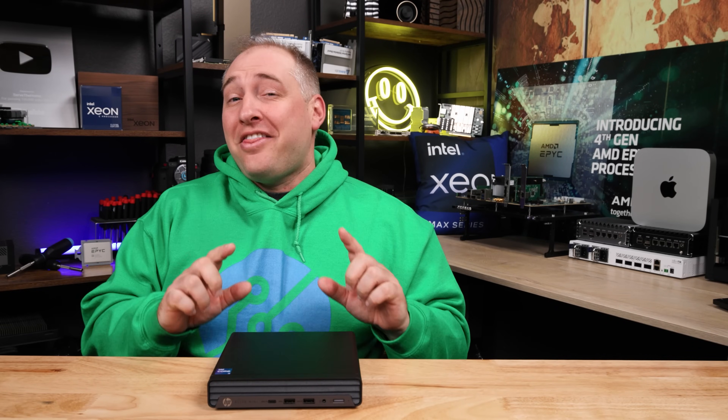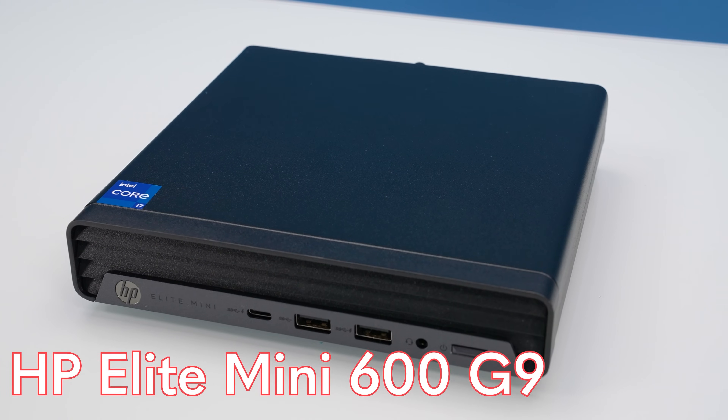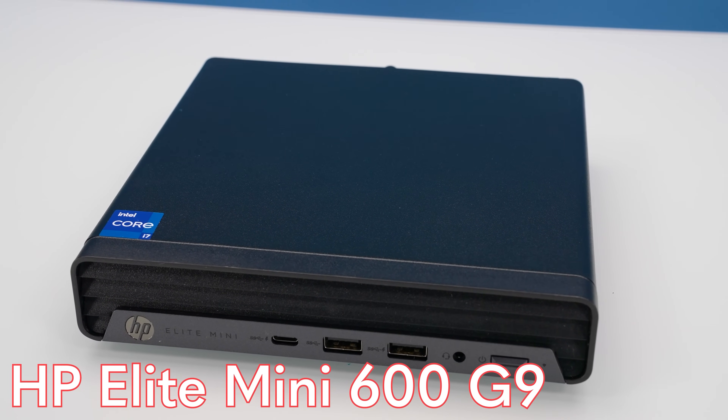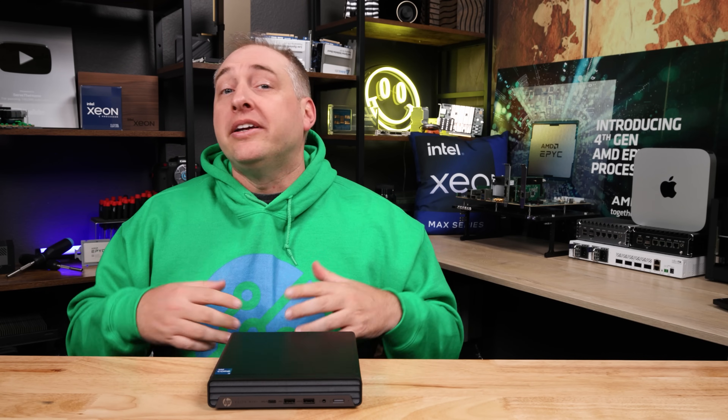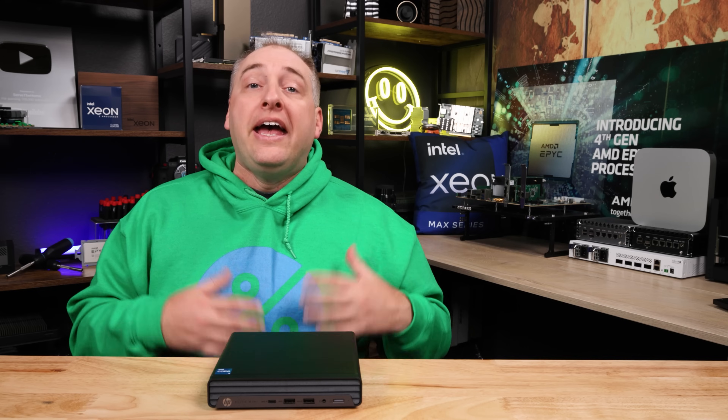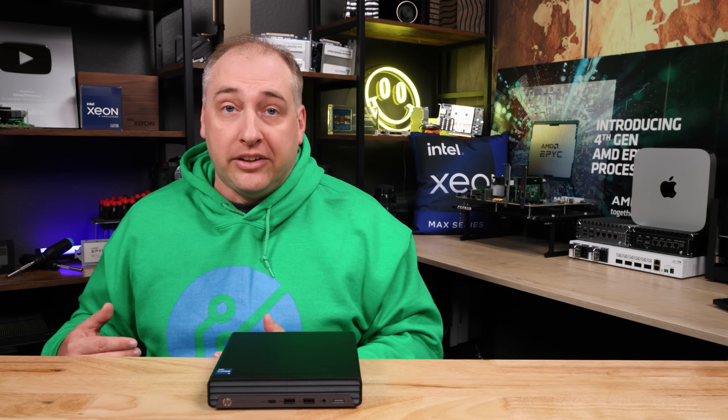This is Patrick from STH, and this system in front of me is the HP Elite Mini 600 G9. Now I know what you're thinking — why does HP have to have such a long name for such a tiny box? But this model number is the first one of the new naming scheme that we've tested from HP in our Project Tiny Mini Micro series.